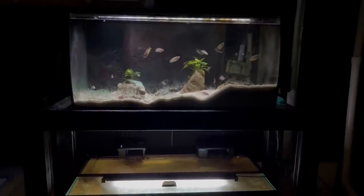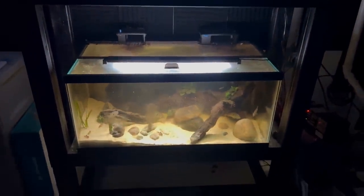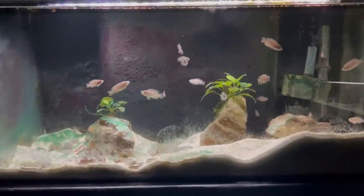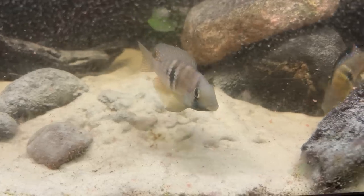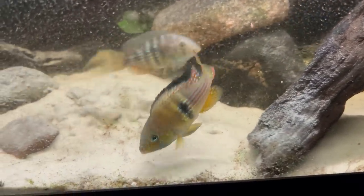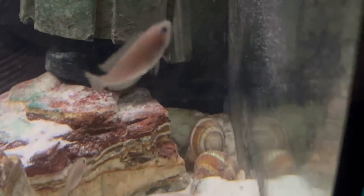Over here I have my 40 gallon breeder and the 33 gallon African shell dweller tank. The shell dweller is doing great, and actually both of these tanks are thriving with a lot of breeding happening. There are a ton of little babies in the African shell dweller tank, and the geophagus in the 40 gallon breeder have also bred a lot lately. Both tanks could use a water change and some algae scrubbing on the front panels, but overall everyone's doing great.